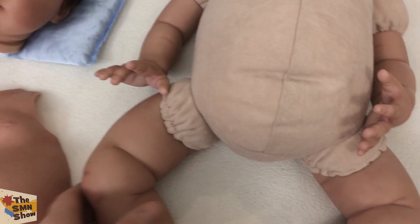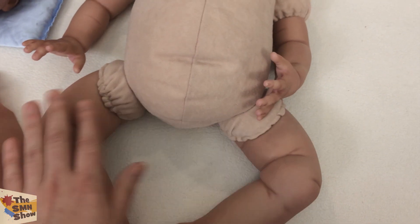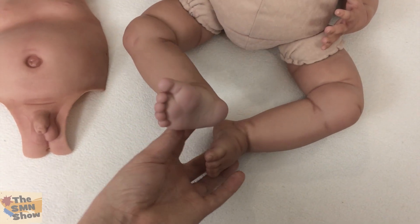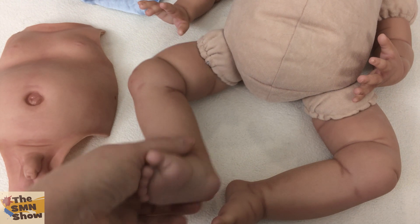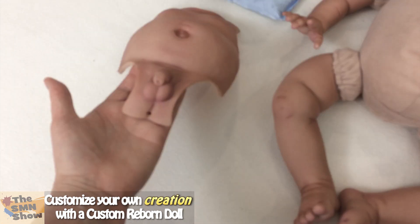He has got full legs so you can dress him in a nappy which hides the joint, which is really good. I like his nice chunky legs which is nice to see on some doll kits. I've given him nice white pads on his feet which I just love on all the Hispanic and ethnic babies. He's got an anatomically correct belly plate — of course it's a little boy.